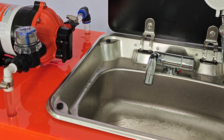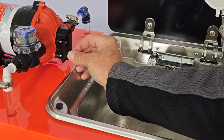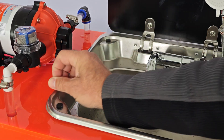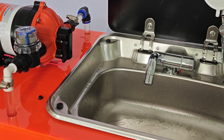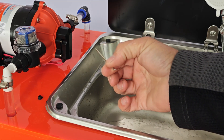To adjust the bypass valve, we remove this rubber grommet right here at the bottom of the pump, and we use a two millimeter Allen key to make the adjustment.